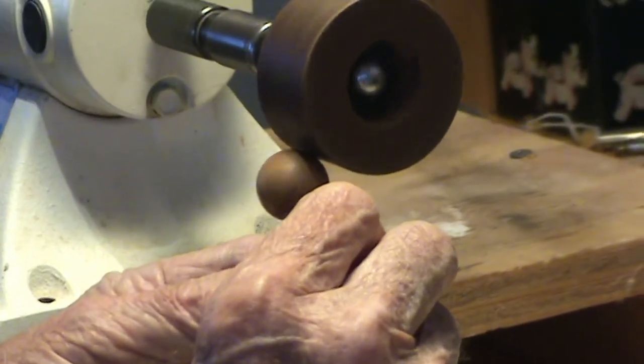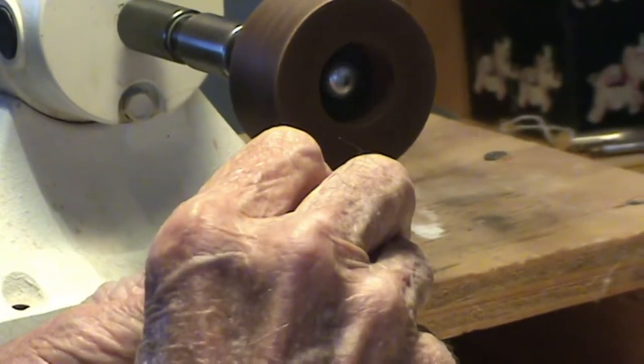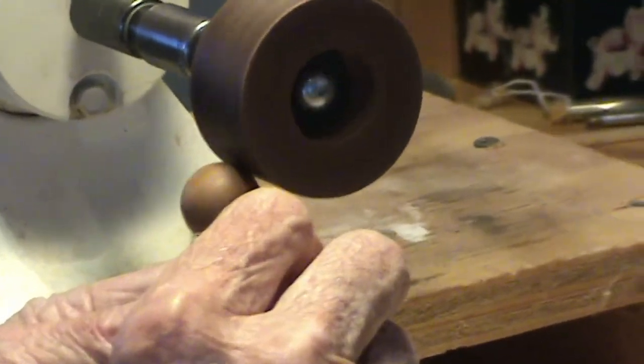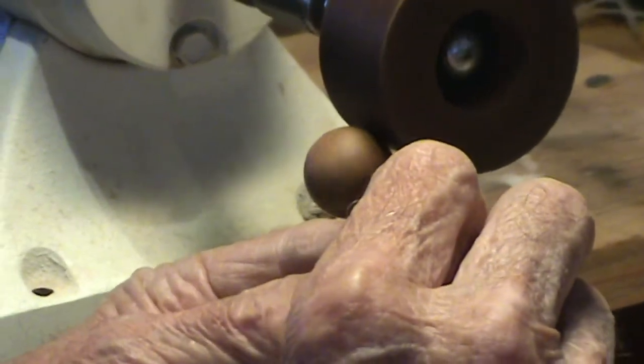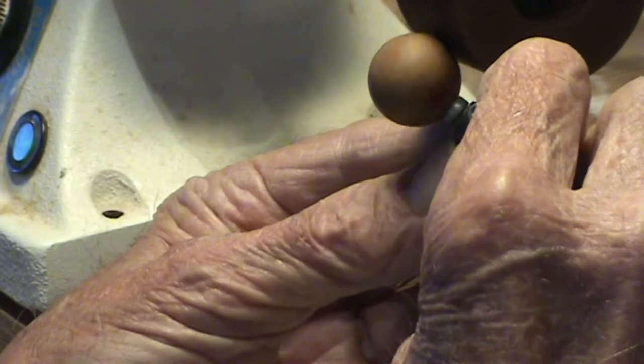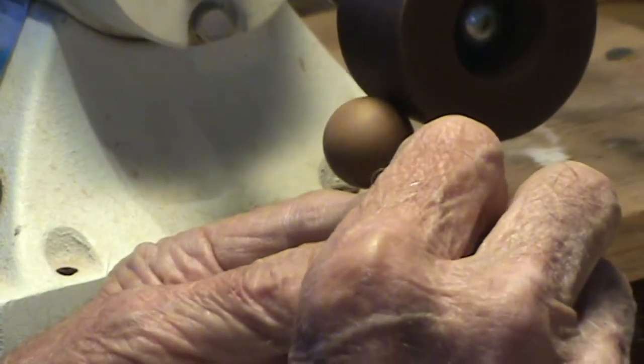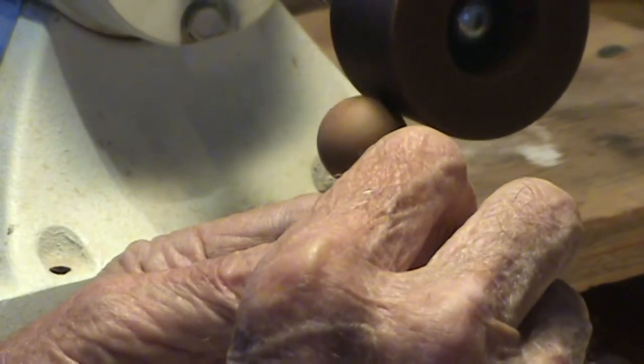Depending on the angle that you hold this — if I turn it more this way you see how it gets fed up. And if you change the angle you can almost stop it. Towards the back of the wheel, towards the back of the wheel, and then as you come back around to the face you start pulling it towards the rear of the wheel.